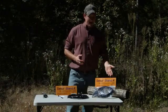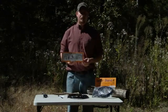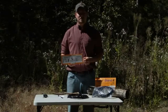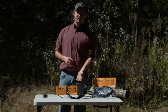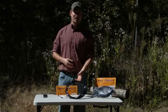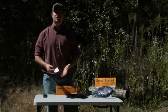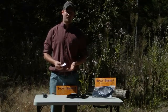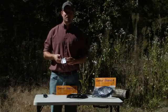Secure Stand comes in convenient and attractive packaging with both written and illustrated instructions on the back of the packaging topper. Please do not discard the packaging topper as it can prove to be a useful reference tool during installation in the field. Secure Stand comes with two important items: first, its unique T-Cable System, which gets its name from the distinctive T-shape it makes when laid out. Second, Secure Stand comes with three Cable Ties, used to secure any loose cabling after installation. These are most often used on ladder stands and on lock-on stands with a closed-style step section.